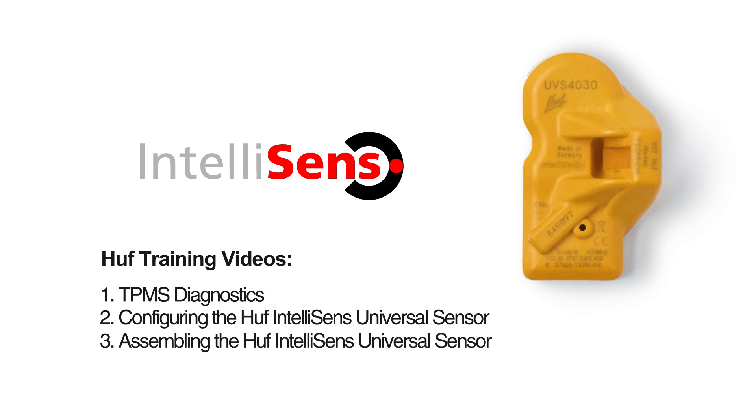If one or more sensors is broken and should be replaced, please continue with video 2, configuring the Huff IntelliSense universal sensor.